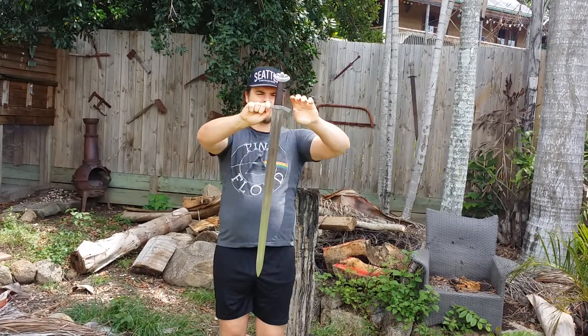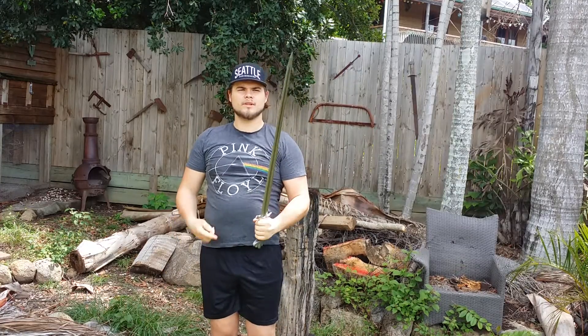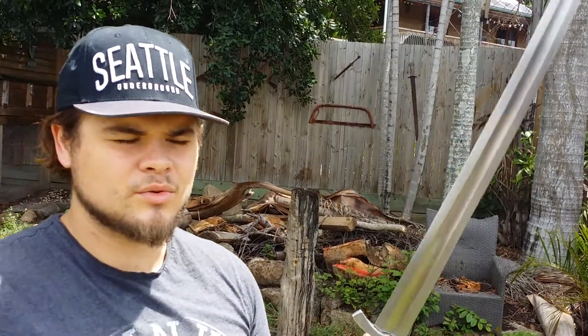So there you go — nice sword, no damage to the blade, kept its edge. This was the Hanwei discontinued Viking sword. Subscribe and comment. Hope you liked the review. See ya.